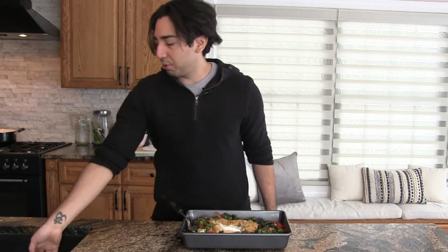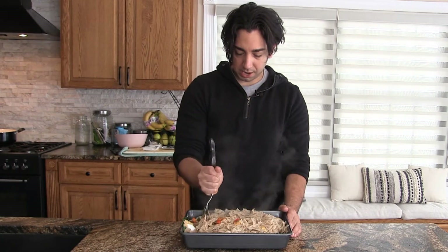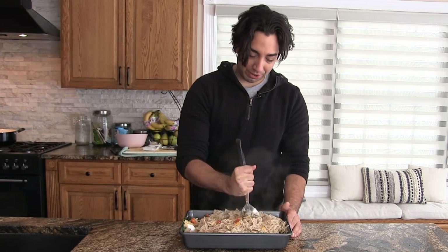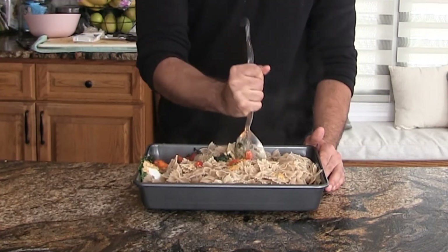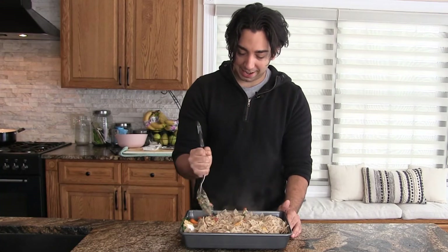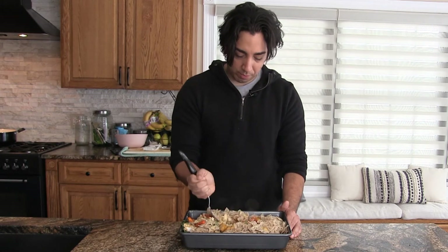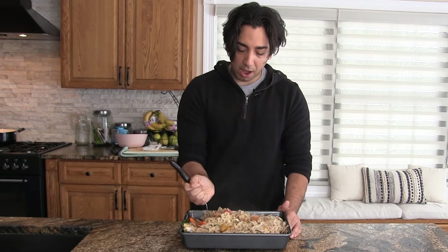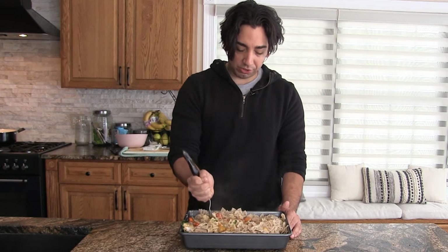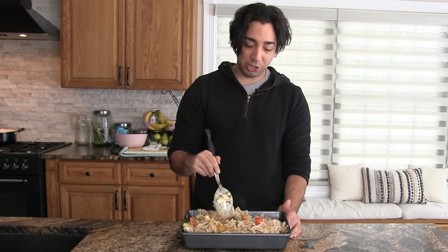We also boiled up some bow ties and we'll throw those in as well. You're going to see that the vegan feta doesn't melt quite the same as normal cheese, but that's okay because we want the chunks in there, and the hummus actually becomes the base of the sauce. You might think you don't want hummus pasta, but you actually do want hummus pasta - you just don't know it yet.